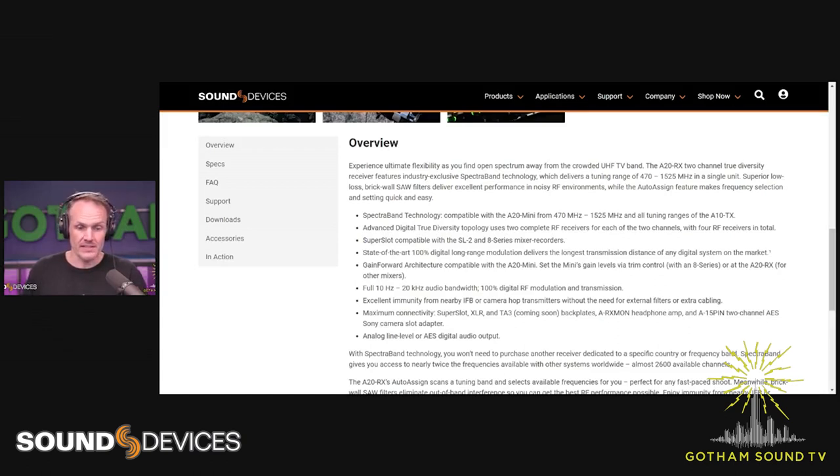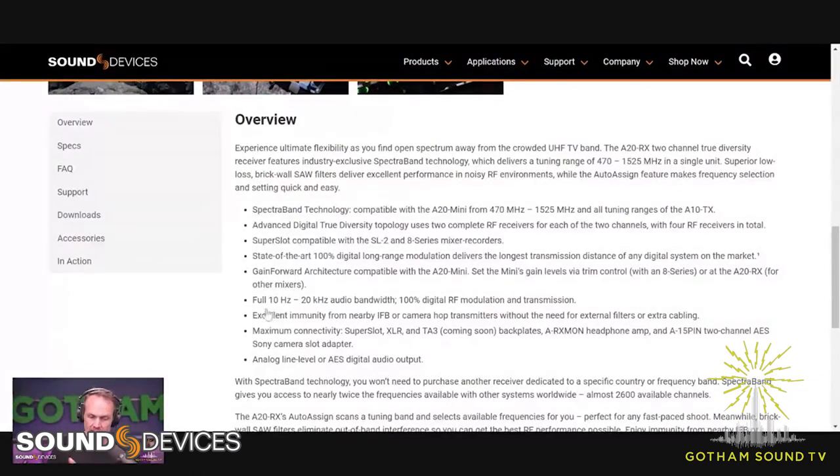It comes in two versions: the Super Slot version, which is what we're going to open today, and there's also an XLR backplate, with more backplate options possibly coming. They have their long-range digital modulation, and their gain-forward architecture so that you can actually set the A20 Mini transmitter's gain via trim control either at the A20 or on a Sound Devices 8 Series. It's got full bandwidth audio — 10 Hz all the way up to 20 kHz. The SAW filters will filter out IFB and camera hop transmitters without needing extra filtering. You can do both analog line level or AES digital output.